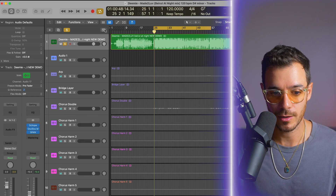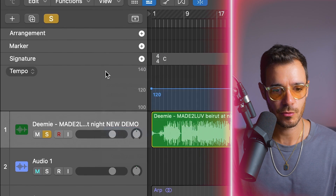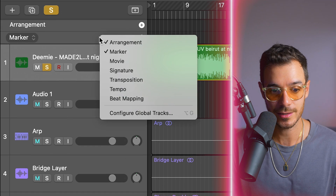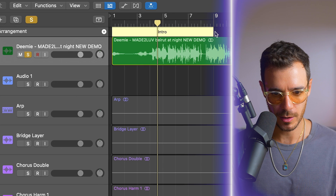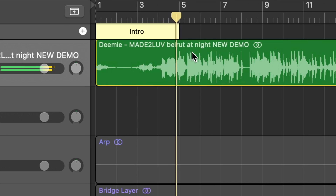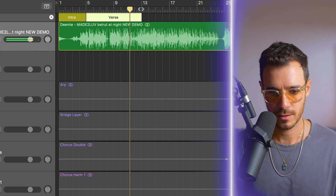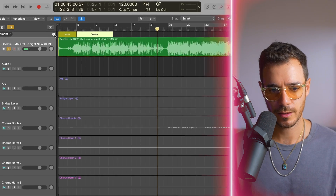Next I'm going to add some arrangement markers by opening this window. A lot of other stuff opens up too, so I can right-click and remove those views to hide them. Let's add an arrangement marker for the intro, which I believe is only four bars long because then the vocal starts. I think I'm going to call this next section the pre-chorus. By setting up the arrangement markers, it helps me jump between sections so I'm not wasting time trying to figure out where verse two or chorus three is.